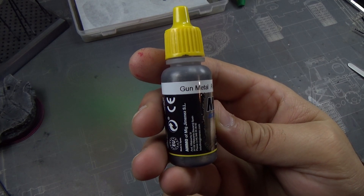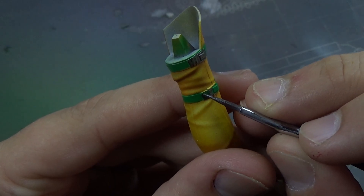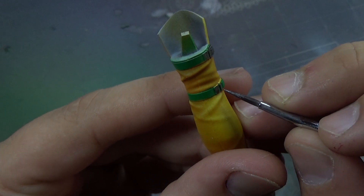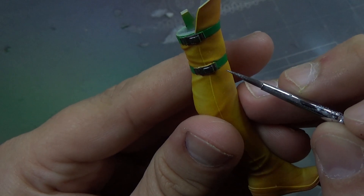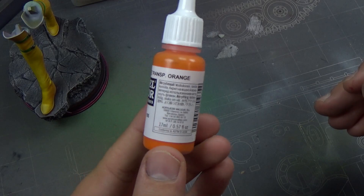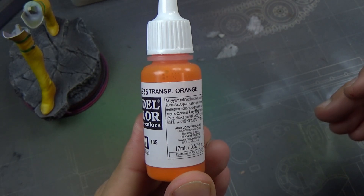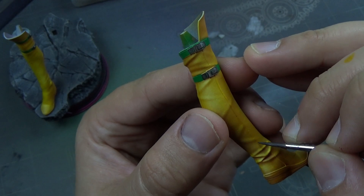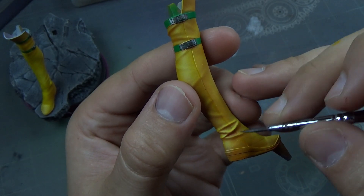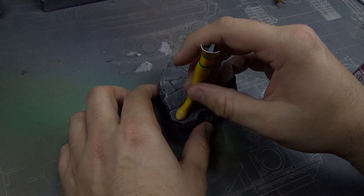So I decided to just go with it. Then I took gunmetal to go over her buckles on her boots — just some little details. Such a beautifully sculpted model. The next step was to take some transparent orange and go over some of the lines — this is kind of like shadowing just to bring out some of the seam lines on these boots. Beautifully sculpted boots.